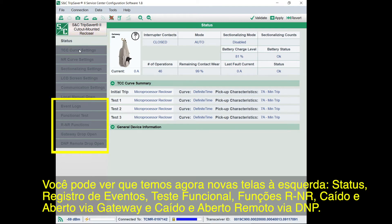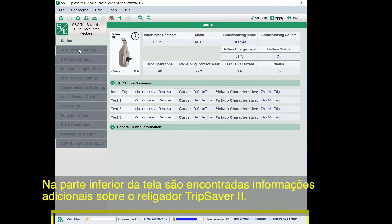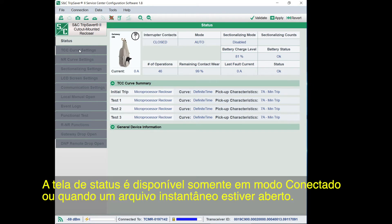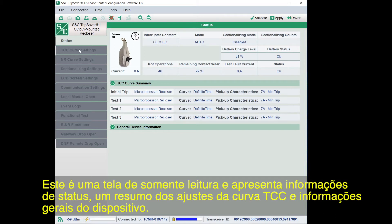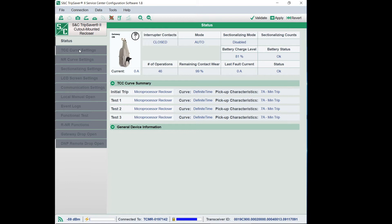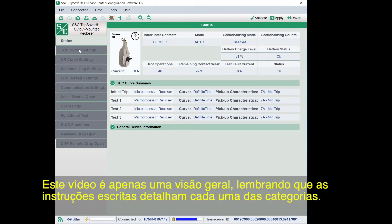The new screens in Connected mode include Status, Event Logs, Functional Test, R and R Functions, Gateway Drop Open, and DNP Remote Drop Open. At the bottom of the screen, you'll find additional information about your TripSaver 2 recloser. The Status screen is only available in Connected mode or when a snapshot file is open. It's a view-only screen presenting status information, a summary of TCC curve settings, and general device information — a good place for a quick look at settings. This video is more of a general overview, but the written instructions go through each and every category on the page.